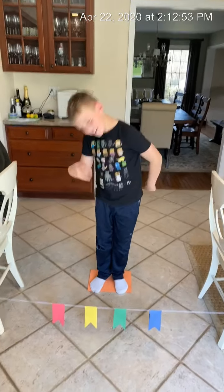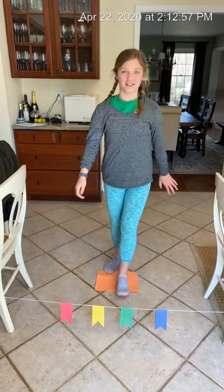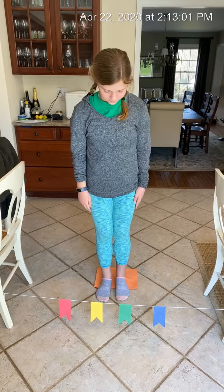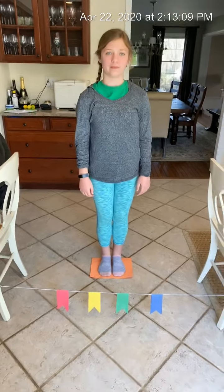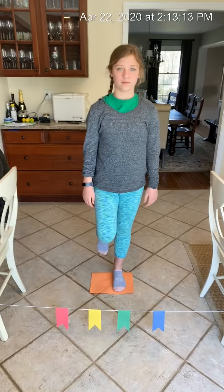Now I'm gonna bring in my next assistant, my daughter Claire. Hi Claire. Claire's gonna stand with two feet on that orange rectangle — so back up a little bit. Good job. Now, to increase the challenge and to really work on that balance, we are gonna ask Claire to stand on one foot.